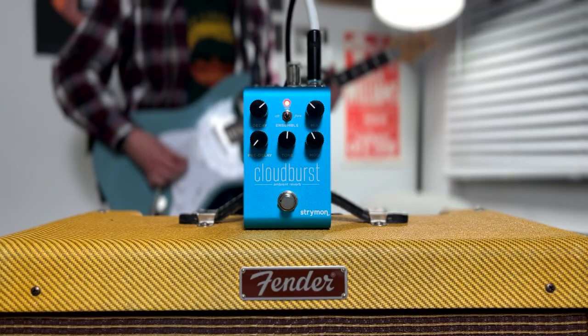What's up everyone? Welcome back to Sunday Tone. If you're new here, please consider subscribing and liking this video. In today's video, we are talking about the Strymon mini switch and how to set it up with the Cloudburst. If you haven't seen it already, I've done a full demo on the Strymon Cloudburst and you can check that out right here.